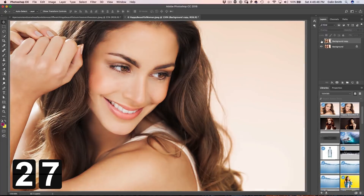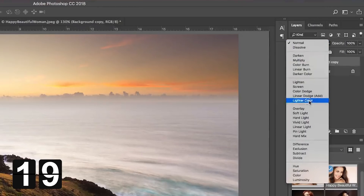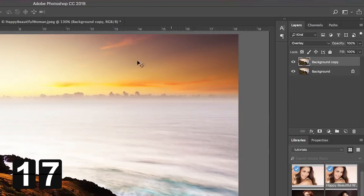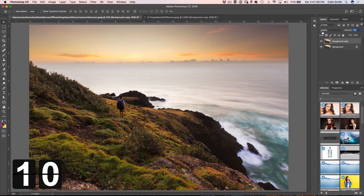And to show you that it doesn't just work on people pictures, let's go here — we're going to do this landscape. 3 steps: Duplicate, change the Blending Mode to Overlay, and add a Blur — Filter, Blur — and we'll just apply the previous Gaussian Blur. Take that opacity all the way to zero and just crank it up a little bit. Alright, looking good.